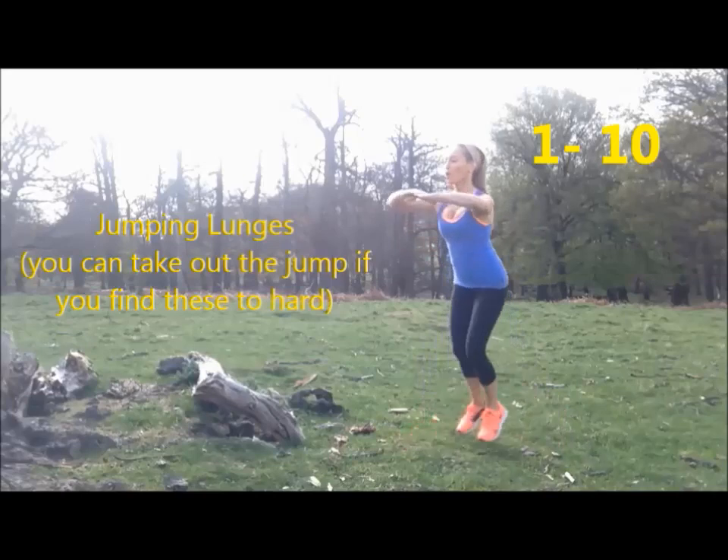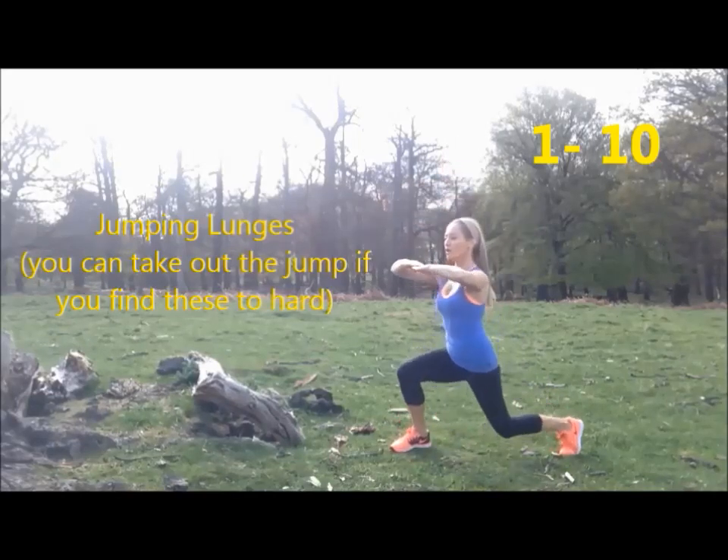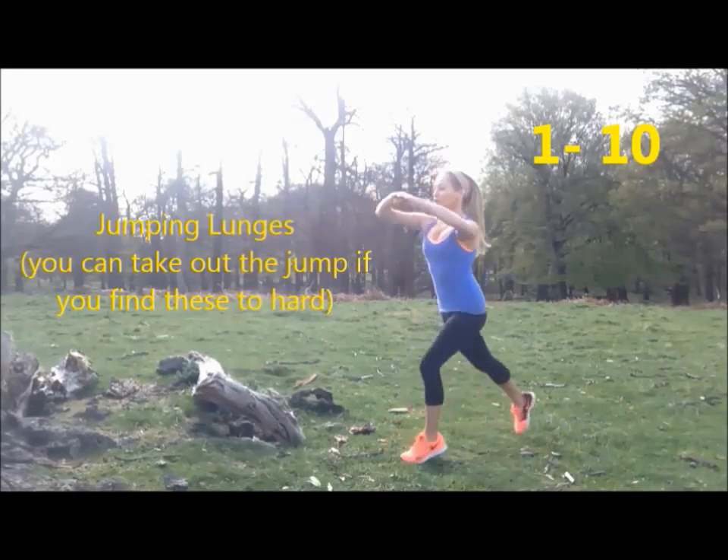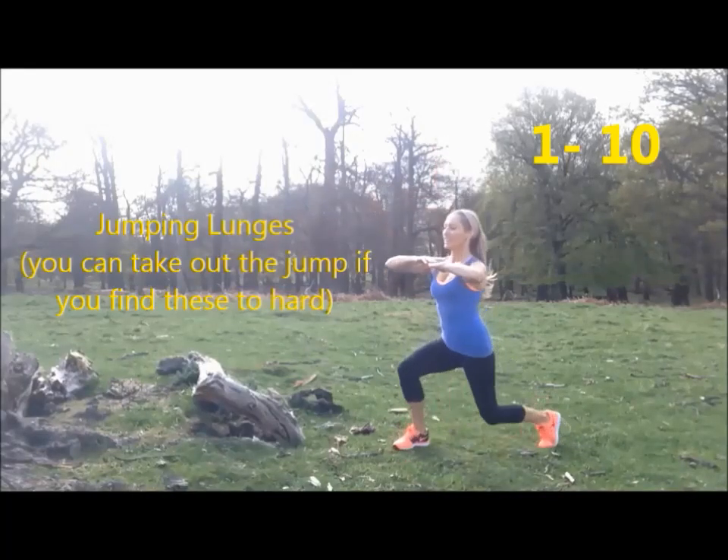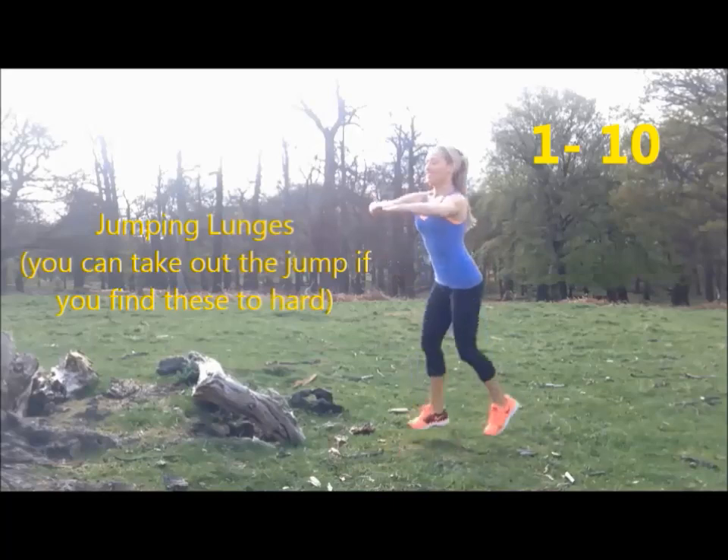Okay, let's get ready for 10 jumping lunges. That's one and two, jump it, three, go four, five, six, seven, eight, nine, and then last one — 10.